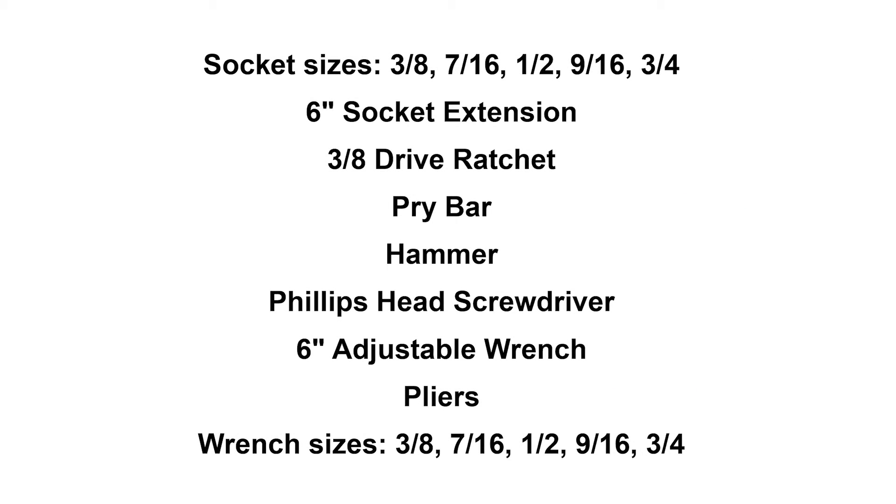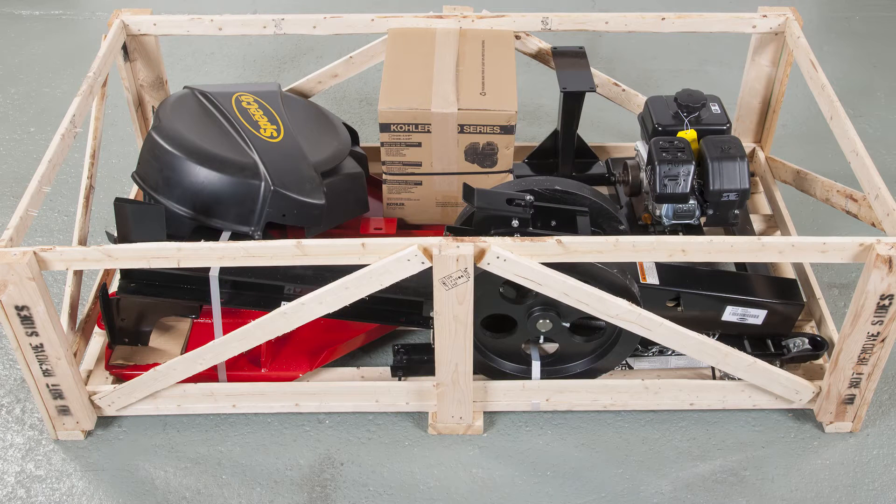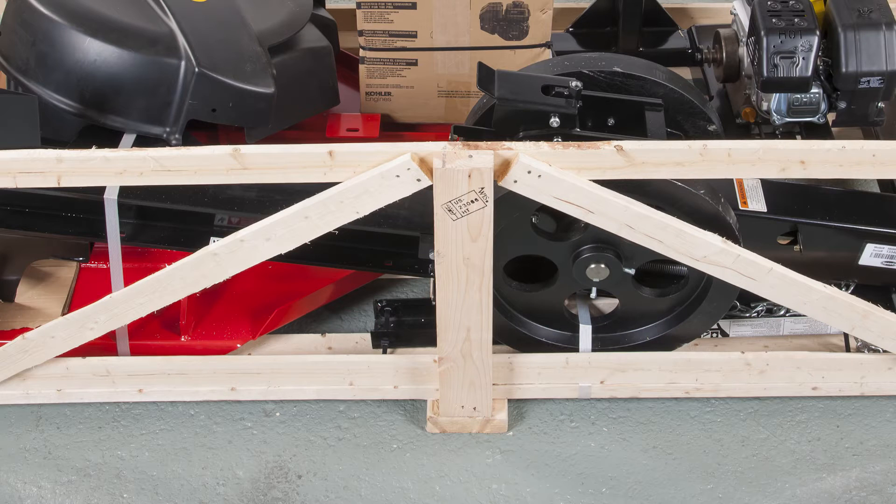Now let's begin. Here are the tools you'll need to assemble the log splitter. Place the crate on level ground and carefully remove the top and set it aside. You can also carefully remove one of the short ends for easier access, but don't dismantle or discard the rest of the crate. Make sure the long sides have not been damaged — you will use the crate later to support the splitter while you're assembling.